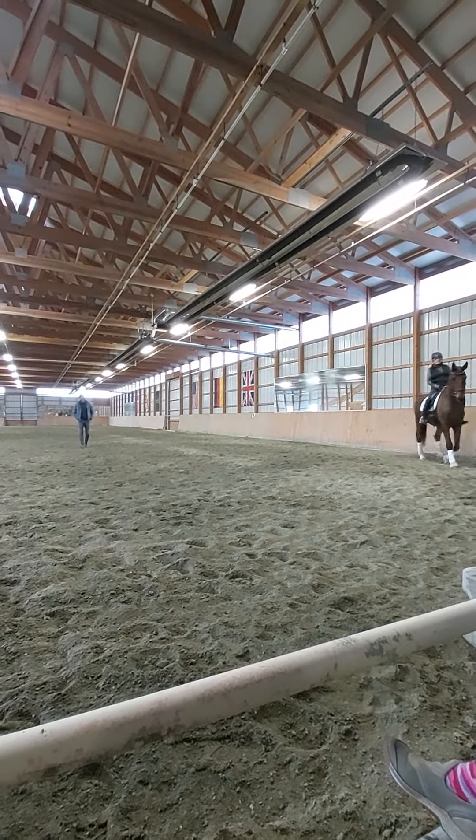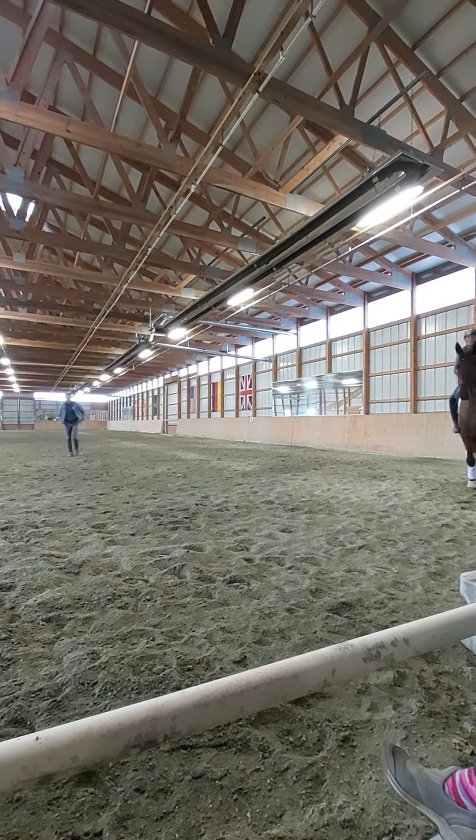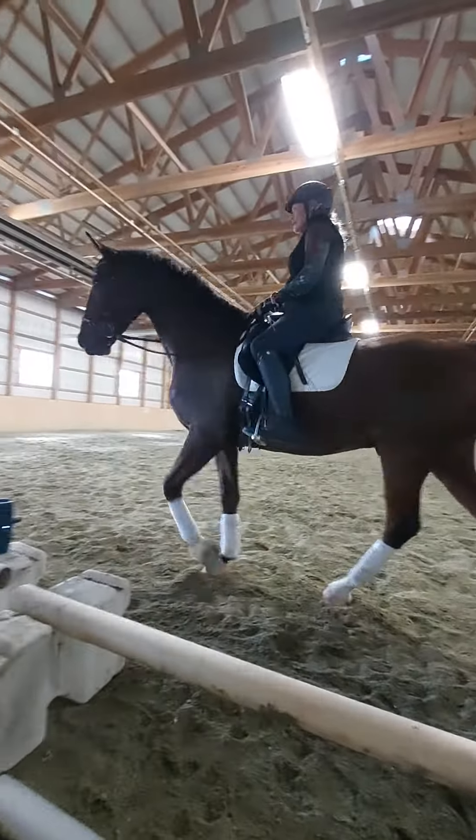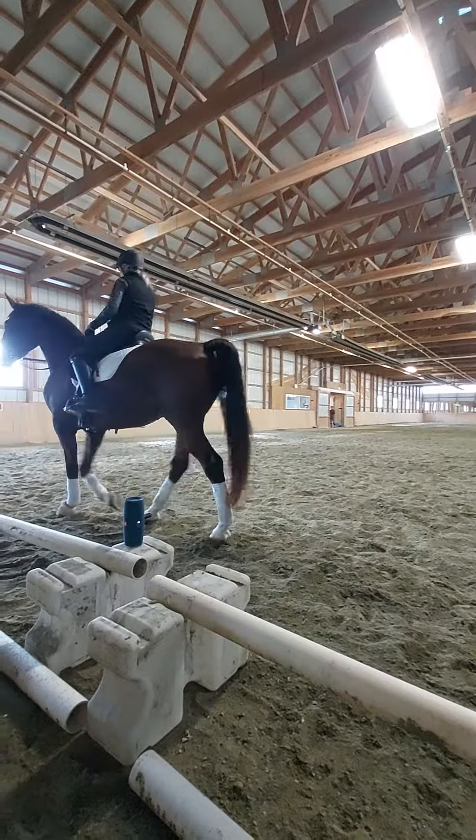You have to gauge that as you arrive and say, oh man, he actually feels really good today. I'm going to do 120 in the circle, or I'm going to canter down the long side.